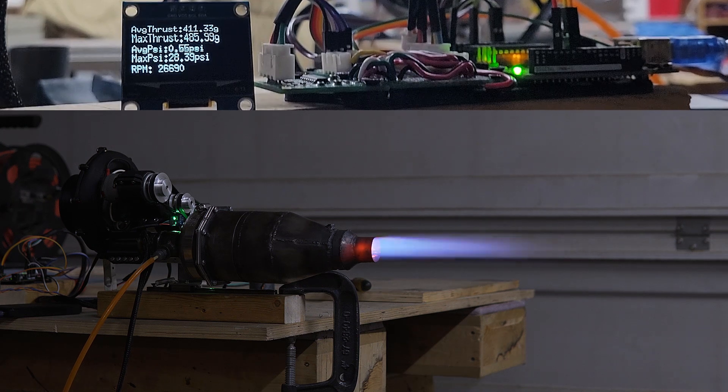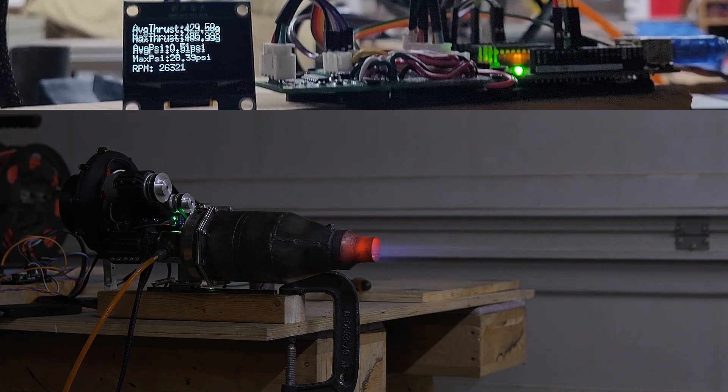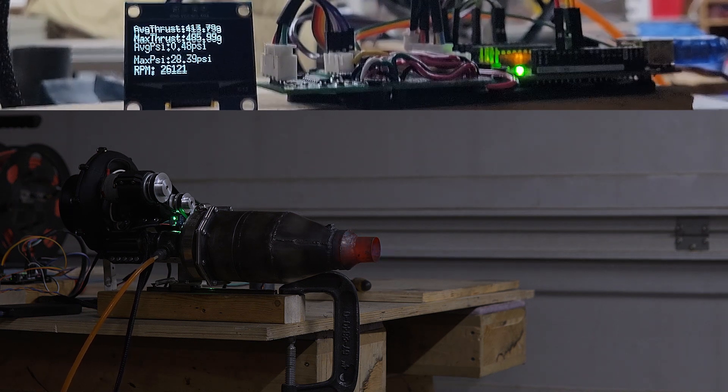The engine officially set a new thrust record at 485 grams. I did hit the same thrust prior to changing the compressor, so I'm not sure if the compressor really made that big of a difference.